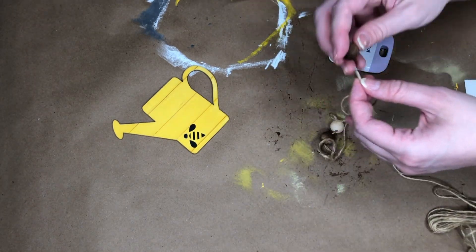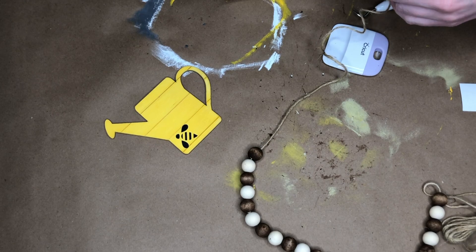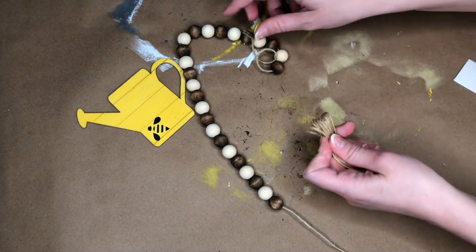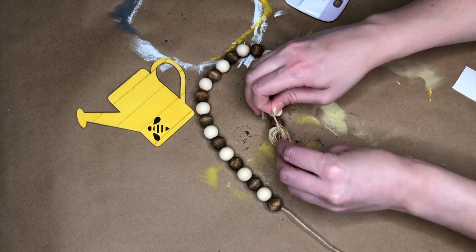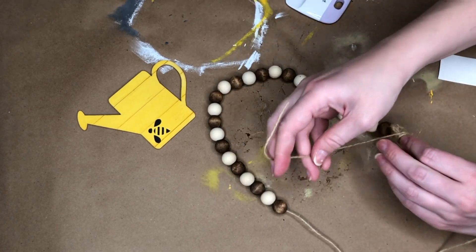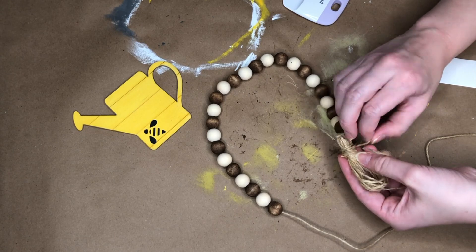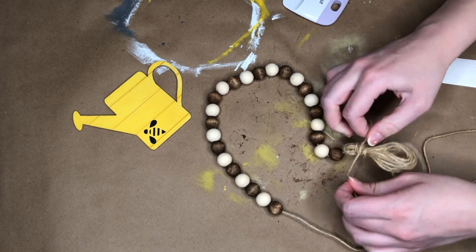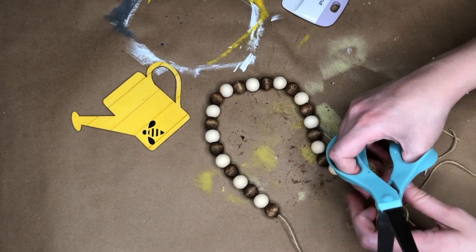Now for the actual garland: with my beads all dried I'm threading the dark brown and natural beads alternately. Once those are all threaded, I work on the tail of the garland — I wrap jute around my hands, peel it off, and thread it through the end of the bead garland, tying it in a knot and leaving a tail. Then I take another freestanding piece of jute and wrap it around our garland multiple times.